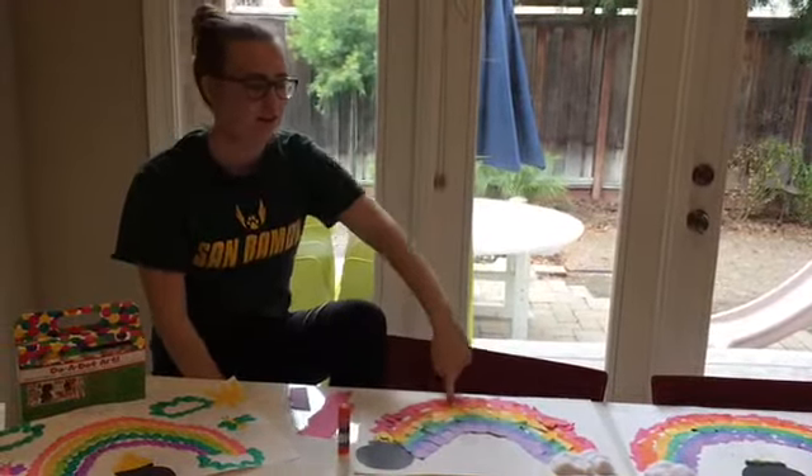Did we catch a leprechaun? No — I think we did, but we got gold coins and rainbow candy. Let's see! Whoa, there's so much in here! Cool! That's fun!